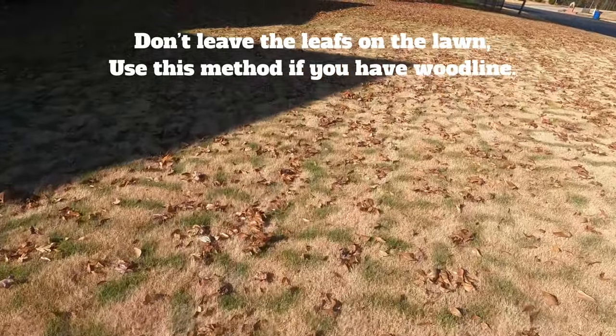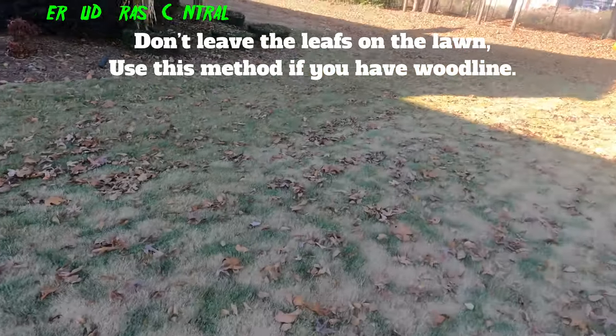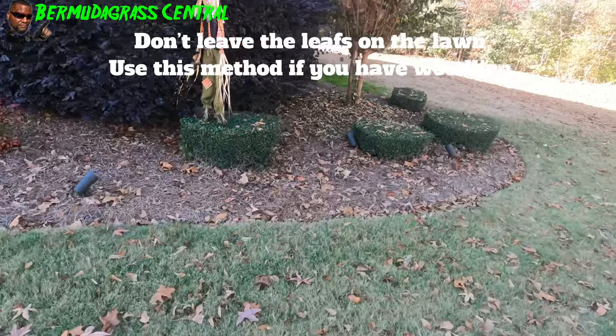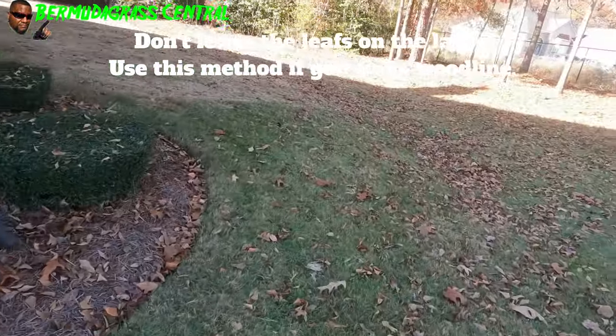It's a leaf heaven over here. The reason I hadn't blown them is because the leaves just keep falling. Generally I'll wait before I do that. There are so many leaves.